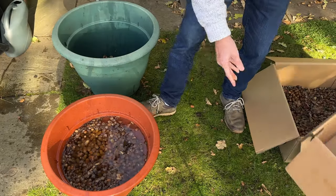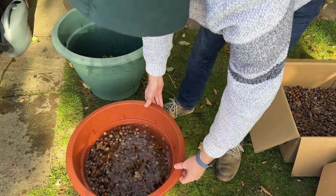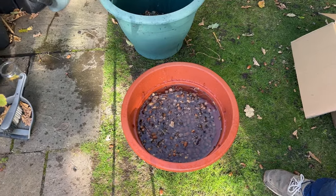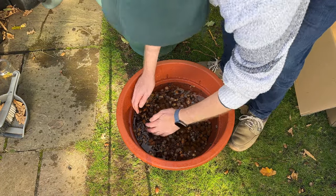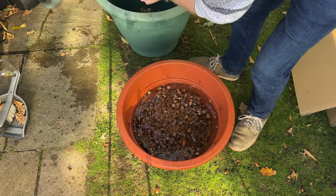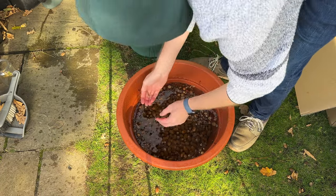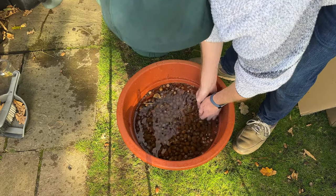There are a few acorns floating to the surface, and those are the dodgy ones — we don't want those. This is a quick way of getting rid of them. Scoop out the floating ones and get rid of all the leaves and the extra bits.